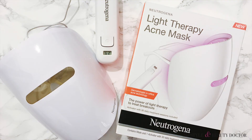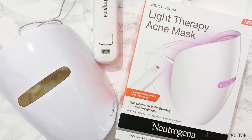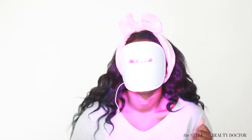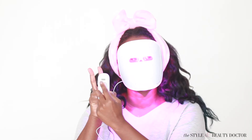So the mask with the activator is $39.99, and then the replacement activators are $16.99 each. Again, this is not for severe acne — it's for mild to moderate acne. Let me know in the comments: would you try something like this? Let's talk about it. Don't forget to subscribe, thumbs up, and stay tuned for more in this skincare demo series.